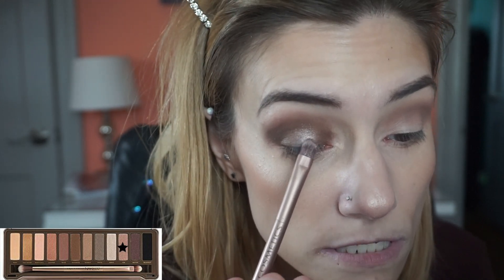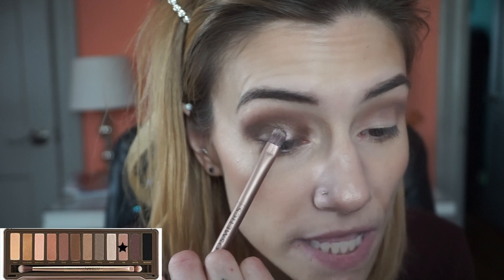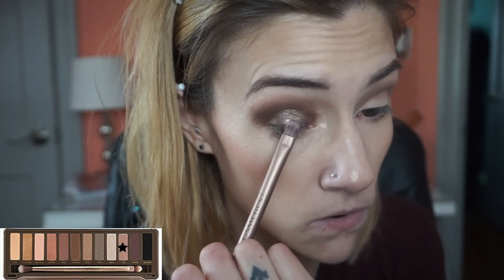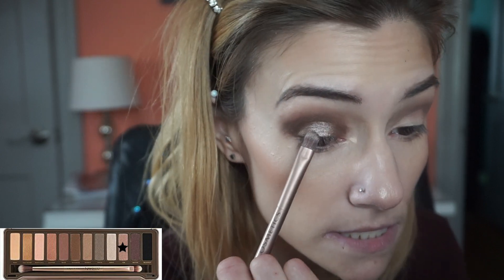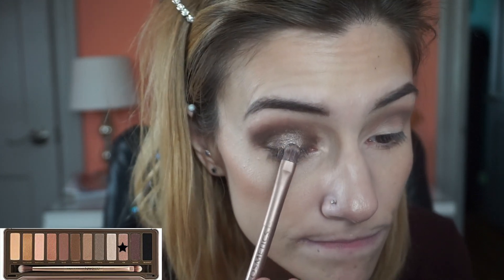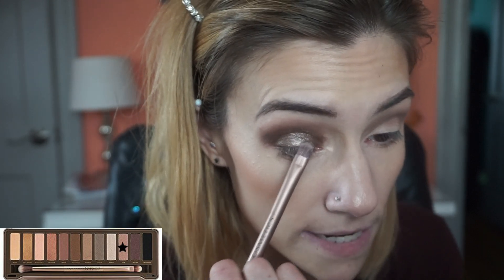This is a dry brush. I remember the Urban Decay metallics, especially in the older palettes like the first two or three Naked palettes — the metallics were not super reflective like a lot of palettes tend to have now. Some days you don't want to look all blinged out. I just keep dipping back in and building this shimmer up because I want the middle to still pop but not as much as concealer under it would, or even a wet brush.